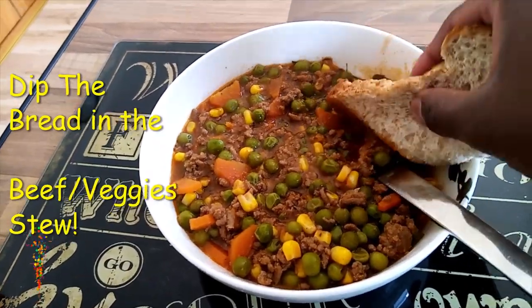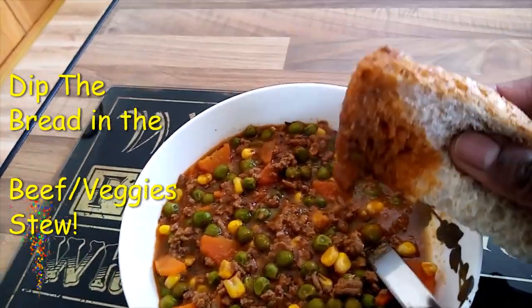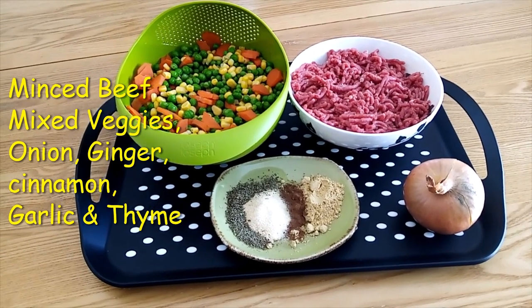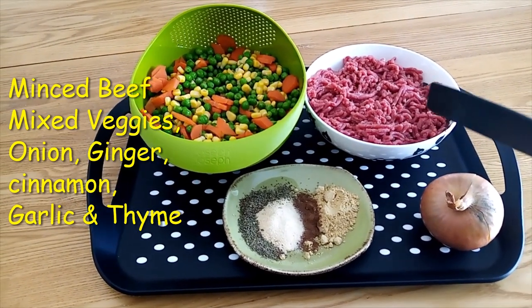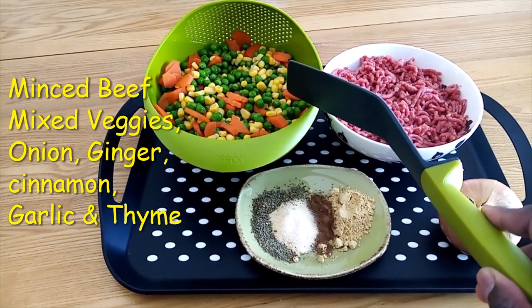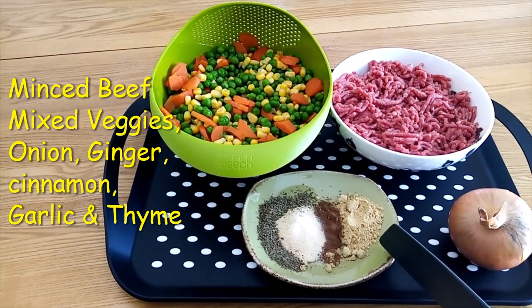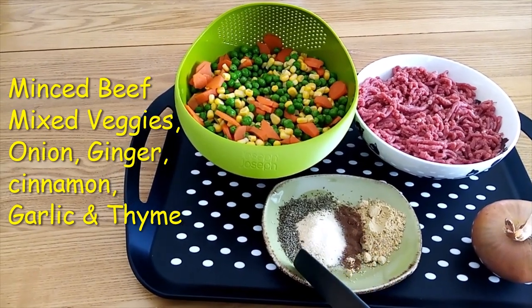I dip my fresh bread and I love to eat it like that. Today's lunch special: beef stew. I have minced meat, mixed vegetables, onion, and my seasoning or spices — ginger, cinnamon, garlic, and thyme.